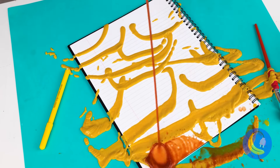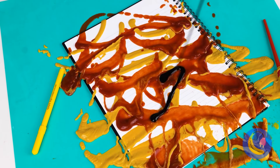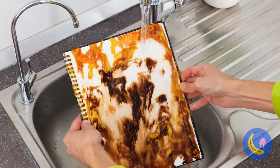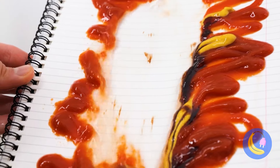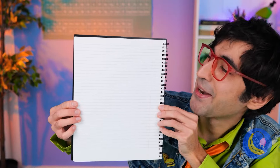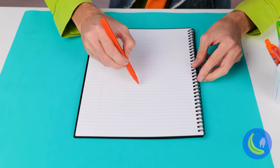How about we do a little experiment with mustard, ketchup, and all your favorite condiments? Just add water and it all washes off. Paper that can withstand water.